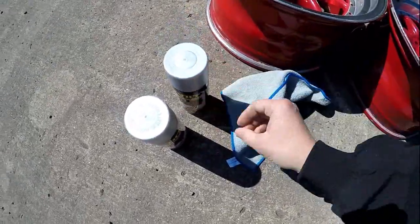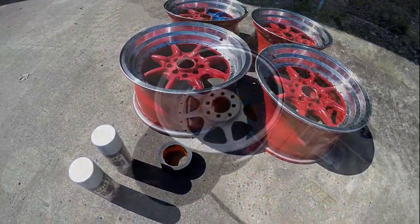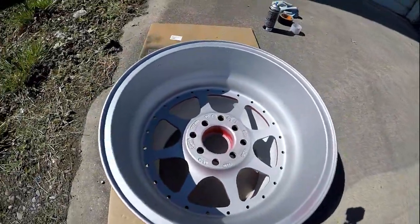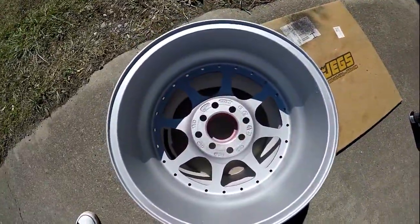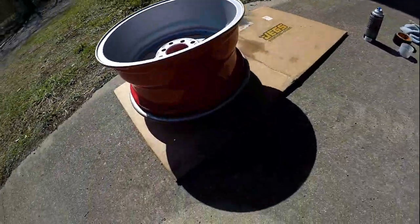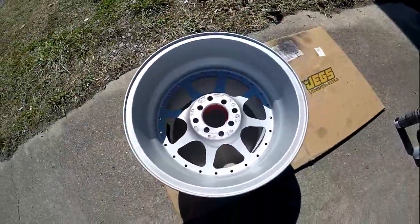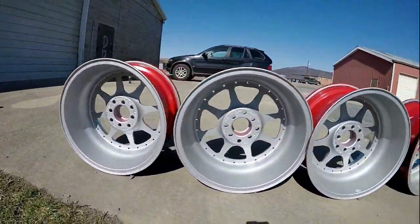I'm going to wipe some dust off and then get started. Just a nice little layer of paint on the back and the inside — it doesn't even look too bad, and that's only the first couple of light coats. Not bad at all for what you might call half-assing it — not really the best way to do it, but I'm going to make it work. Getting all the backs of them done.